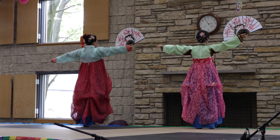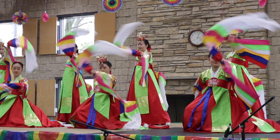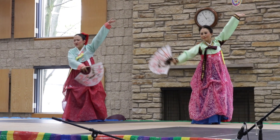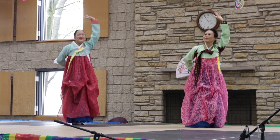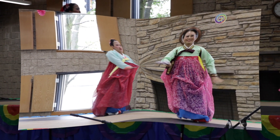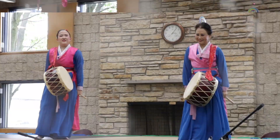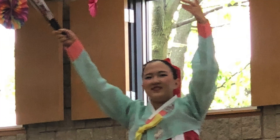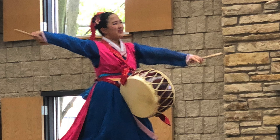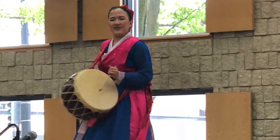Not only did I perform with my Korean dance teacher, but little ol' Korea was performing too. Here are some pictures that were taken during the performance — the photos taken as I was dancing.